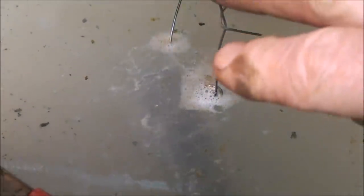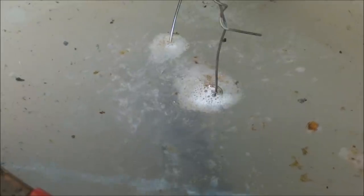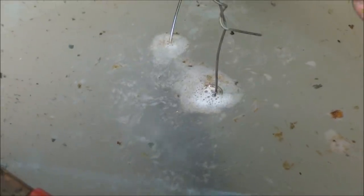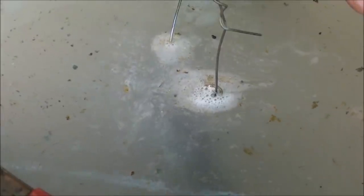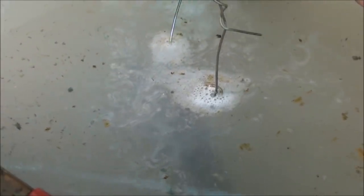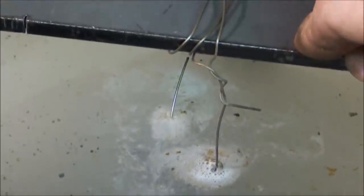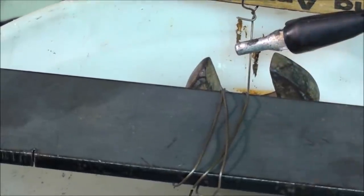You cannot leave it on too long, I don't believe, because the action stops when the rust is gone. In other words, it will not consume the workpiece — it will not consume the cathode. The anode is what is sacrificial. And we've got two of those, so the current is flowing both ways to the positive.